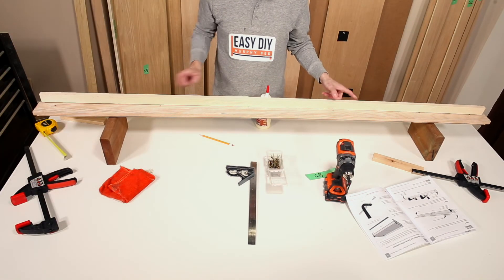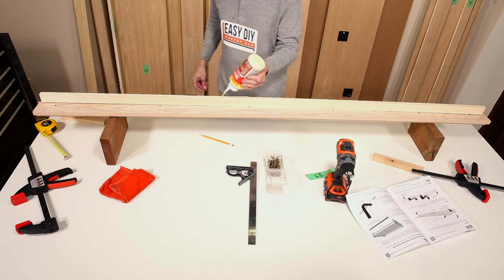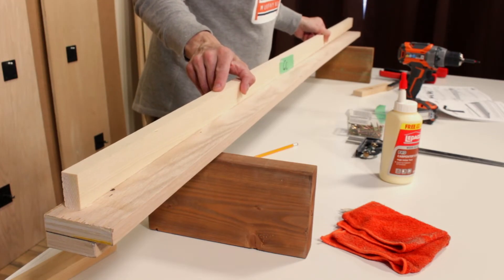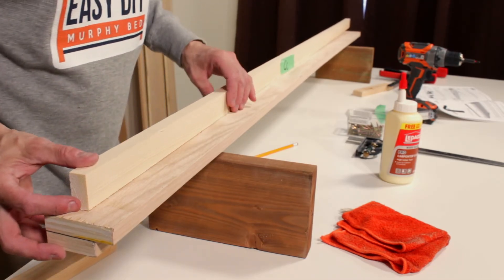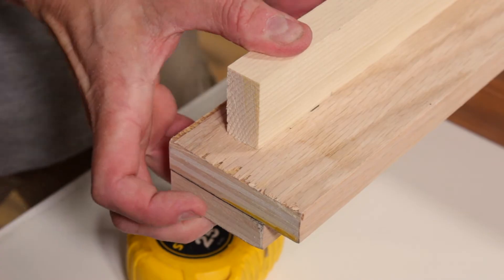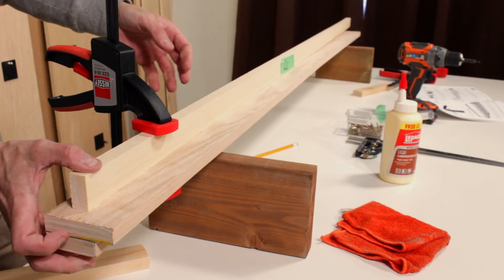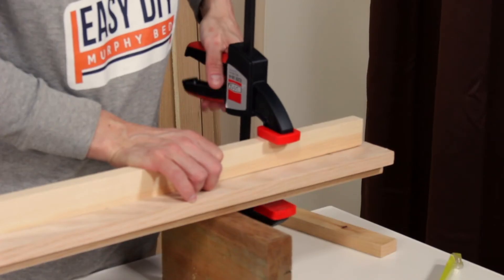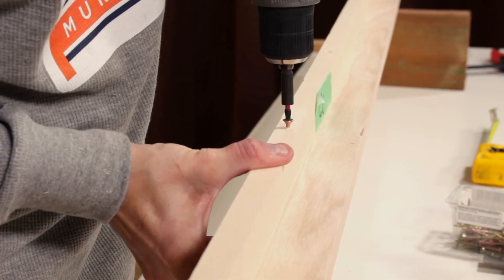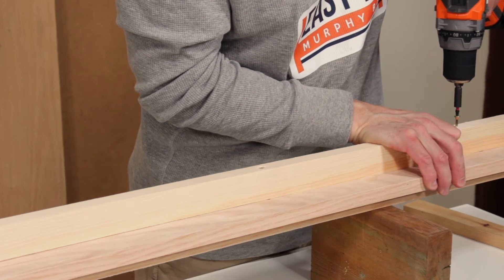Grab the solid wood part GC and run a bead of wood glue along the narrow edge. Now place part GC on the back of part GB, making sure the edge of part GC is on the pencil marks. There should also be a minimum of three-quarter inch between part GC and the ends of part GB. Use two-inch long wood screws to secure GC to the back of part GB, driving the screws approximately 10 to 12 inches apart. In most cases, 4 to 6 screws will be enough.